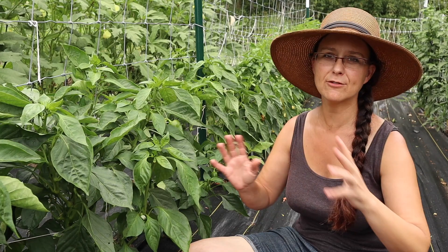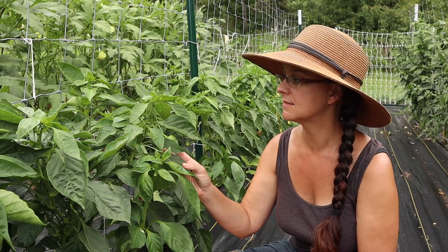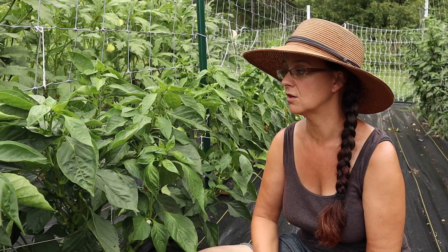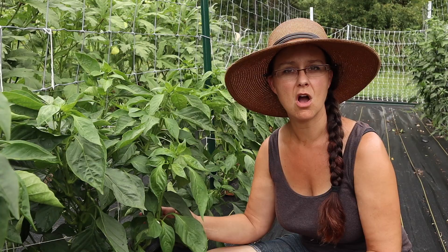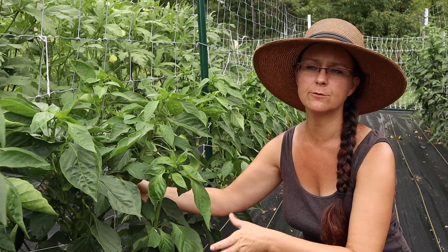The variety of bell pepper that has become my all-time favorite — that every single garden will have going forward — is the Emerald Giant. Two years ago I got seed from Baker Creek. I wasn't able to get seed last year but I saved some from the previous year, so I was able to grow them this year and I'm so pleased again with the results. The plants are very strong and stocky, although the peppers get really big and put a lot of pressure on the branches.